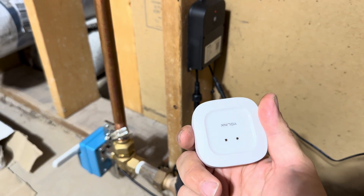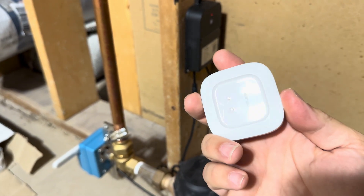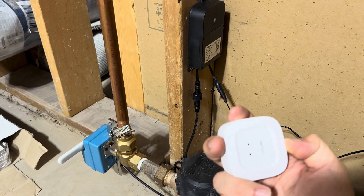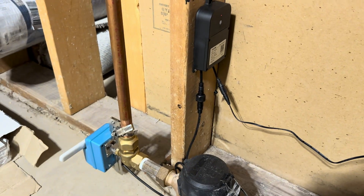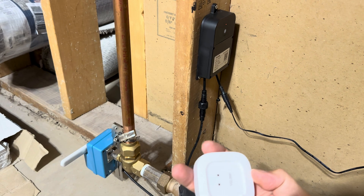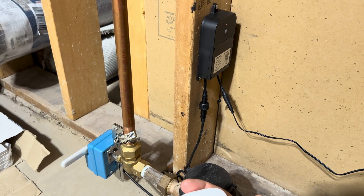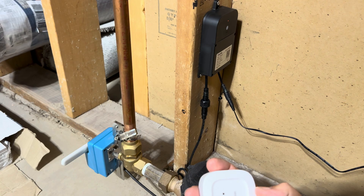You do have to do this for each of your leak sensors, so I'm going to have to do this eight more times — I've got nine of these. But that's a great feature, as it allows you to make sure that you can close off and prevent flooding even if you've lost power or internet to your house.